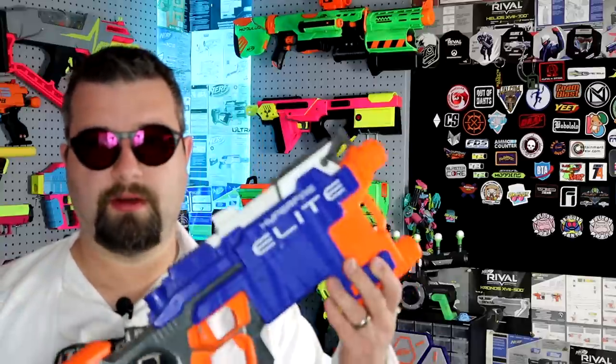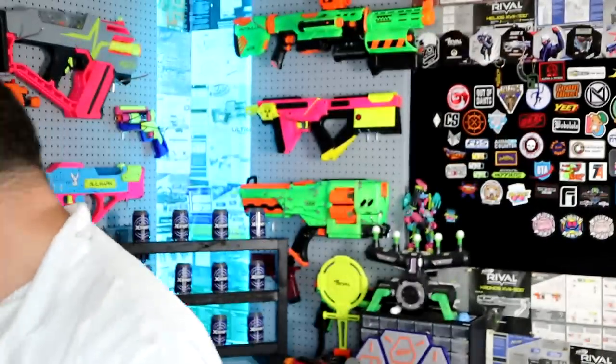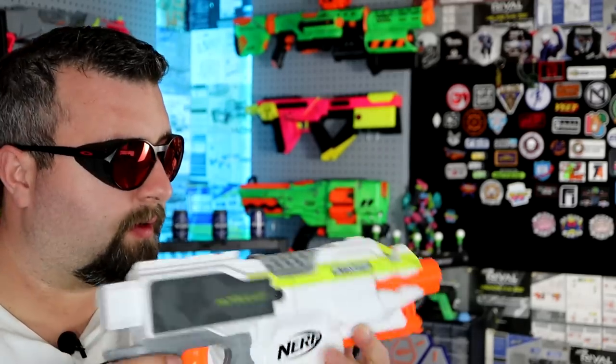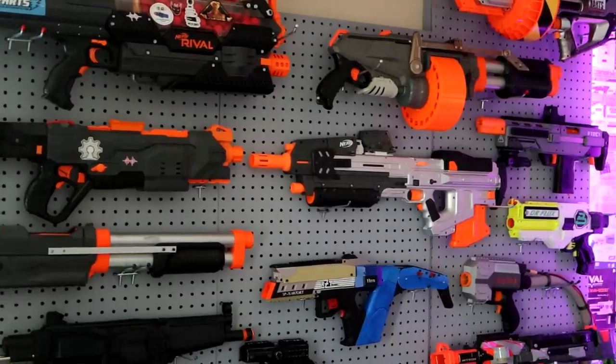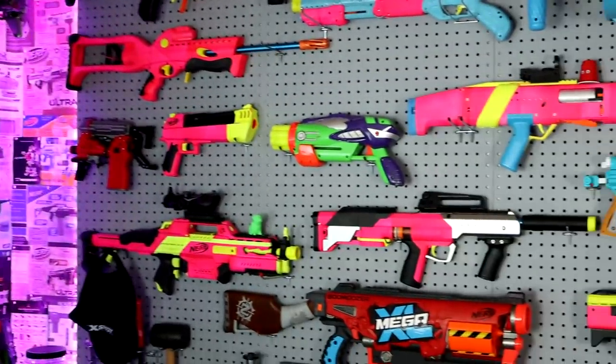Avoid eye injury. Do not modify darts or dart blaster. Do not modify darts or dart blaster. What the? Do not modify darts or dart blaster. Everyone. Every single one. Do not modify darts or dart blaster. I think Hasbro might have a problem with me.